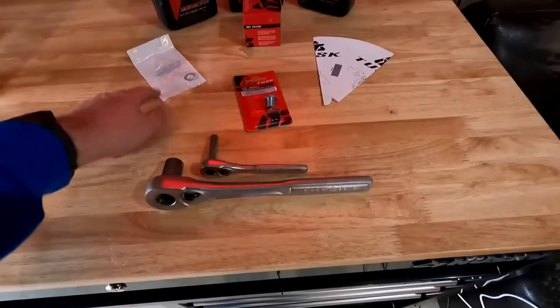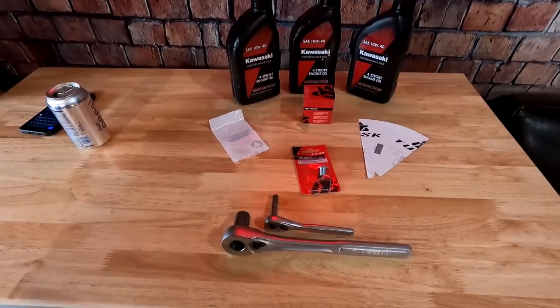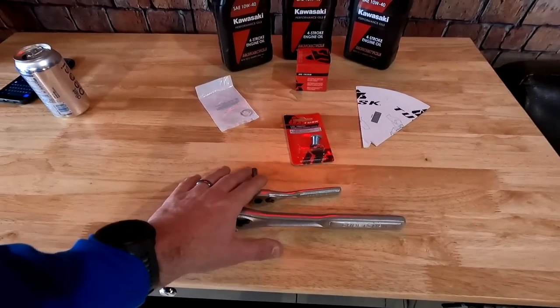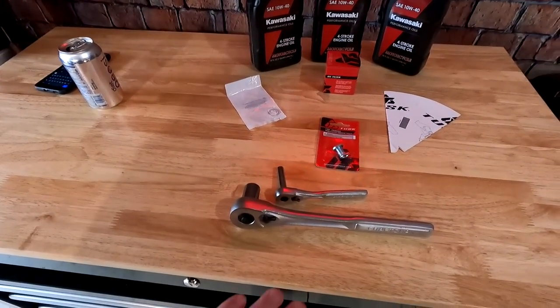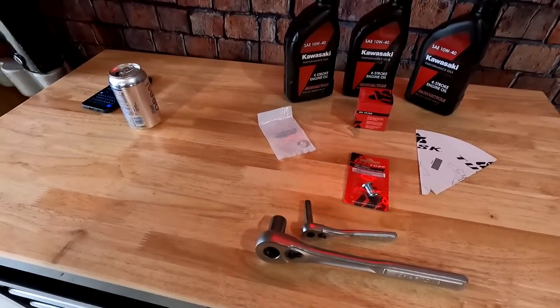We're going to crawl underneath and change the oil. At 600 miles, let's drain this baby and see what it looks like. I've got the crush washer, filter, and oil. It takes 2.1 quarts of oil for the 2022 with the filter, so I got three quarts here. The paper disposable funnel is nice. I've also got a 17mm socket, an 8mm socket, and I'll need an allen wrench to put the new drain plug in. If you're using the stock plug you just need the 8mm and the 17mm — it's a pretty standard oil change.